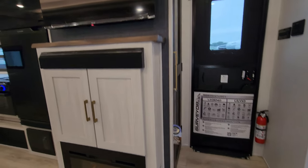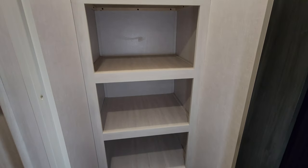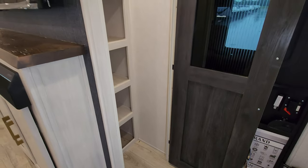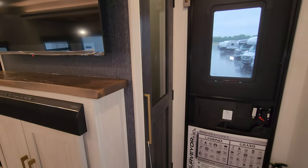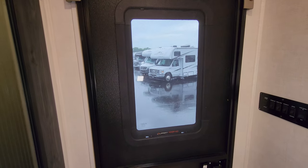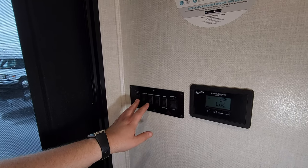Back behind the entertainment center area is another closet — a floor-to-ceiling closet with lots of shelf space for pantry use or as a coat closet. You can put brooms and dustpans in front of the shelves. It's a pretty hefty door. The entry/exit door is a black glass entry door with a window, and it is Lippert thin-shade ready so there's an aftermarket shade available. Here we also have the solar charge controller — there's a solar panel on this unit — plus slide controls, light switches, and an awning switch.